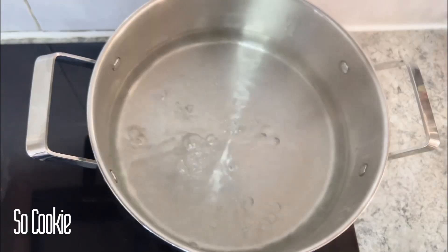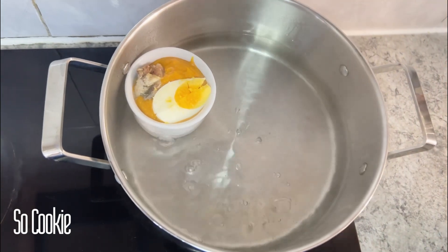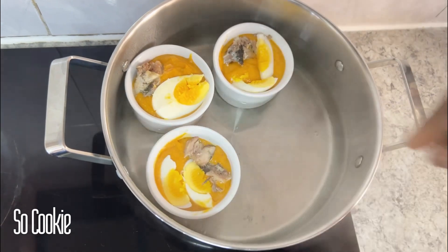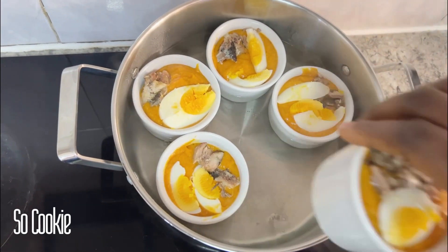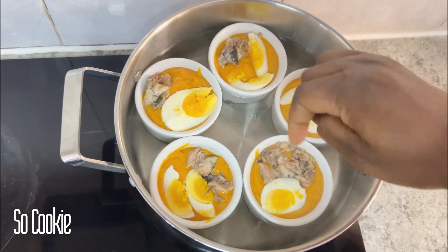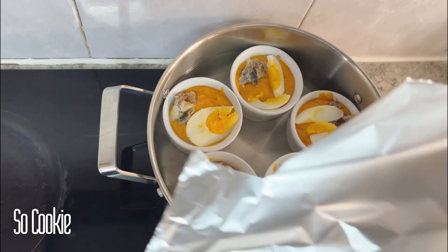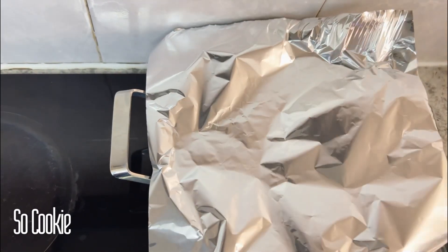I'll be placing my ramekin in already boiled water. You don't need too much water to cook this — all you need is the steam or the heat that comes out from the water. This is just the same way you make moin moin, and I'll be letting this sit for about 45 minutes to one hour, then covering it to cook.